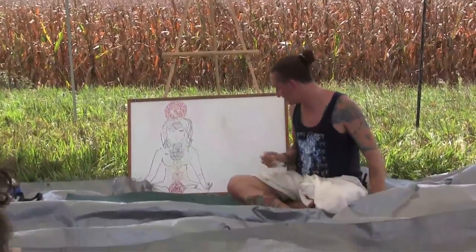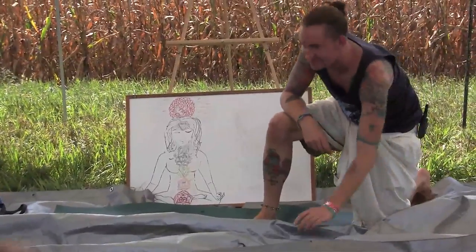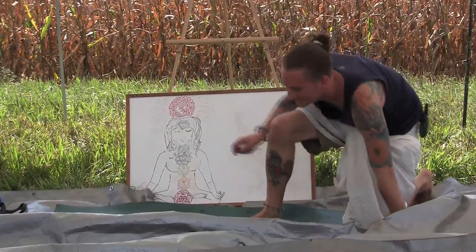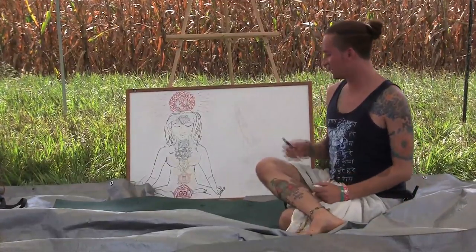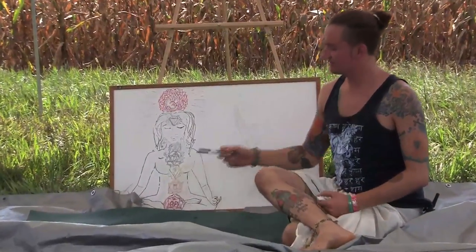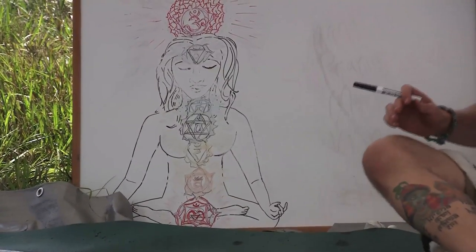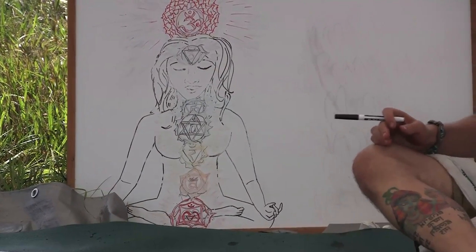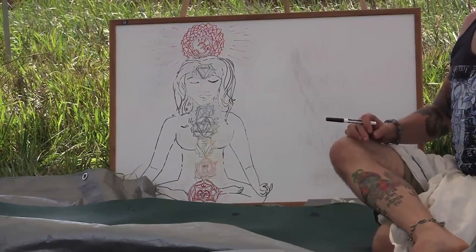We're going to go through each chakra. Starting with the first chakra, our Muladhara chakra. This is your root chakra. It's located at the base of your spine. So you're just rooting in, feeling your sitting bones, sending out roots, grounding into the center of the earth.